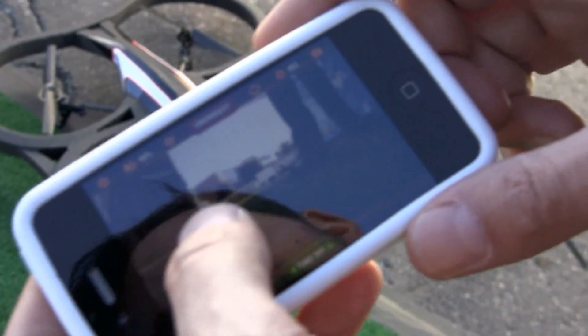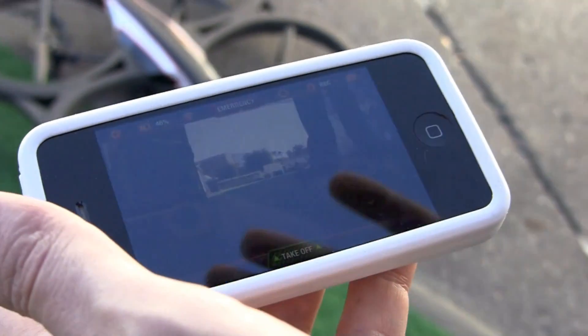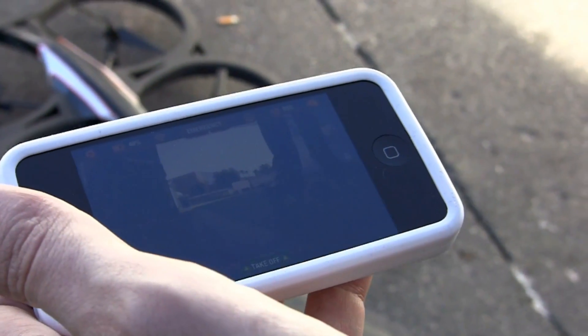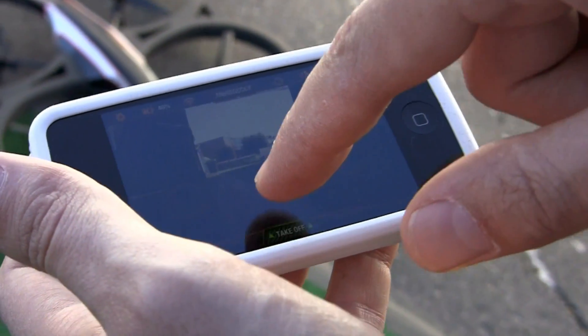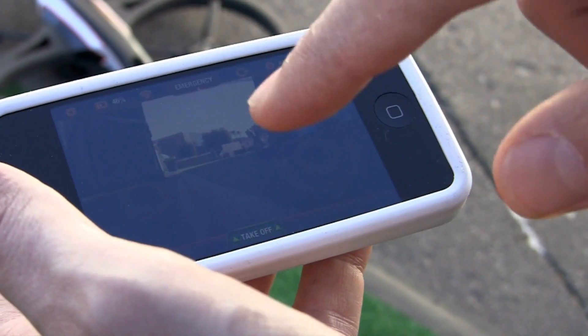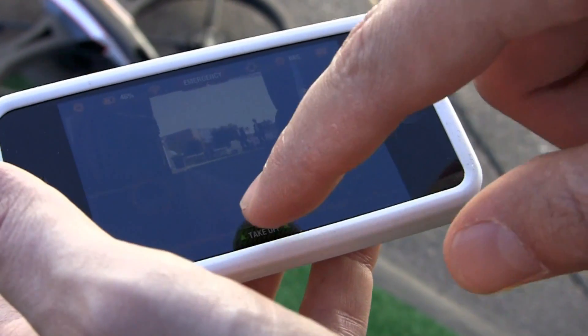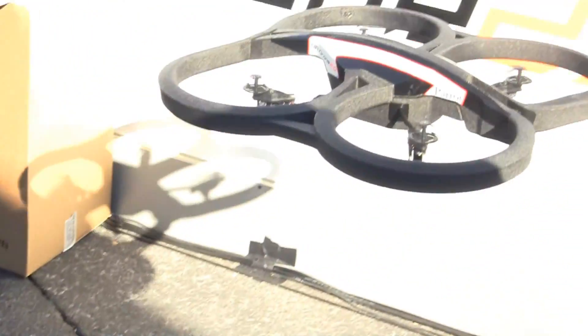If you press, you have control. If you release, the drone stabilizes itself, which is great because it has all the autopilot functionality. It won't just drop — it doesn't drop, it doesn't go into the wall. It keeps stable even at very high altitude, up to 50 meters. All right, so we're going to take off — and there it goes, stabilized by itself.